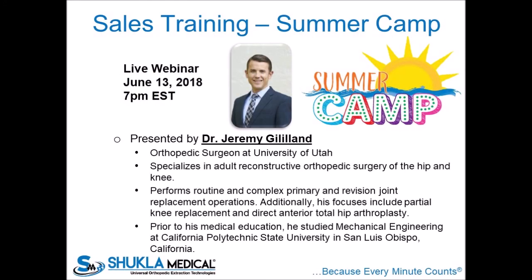Dr. Jeremy Gilliland will be our presenter today. He is a renowned orthopedic surgeon who specializes in adult reconstructive orthopedic surgery of the hip and knee. He performs routine and complex primary and revision joint replacement operations. His focus includes partial knee replacement and direct anterior total hip arthroplasty. Prior to his medical education, Dr. Gilliland studied mechanical engineering at California Polytechnic State University, which led him into the specialty of total joint arthroplasty. He is now an assistant professor of orthopedic surgery at University of Utah, and today he will be sharing his hip and knee case studies and how Shukla Medical's universal instrumentation makes a difference in his OR.